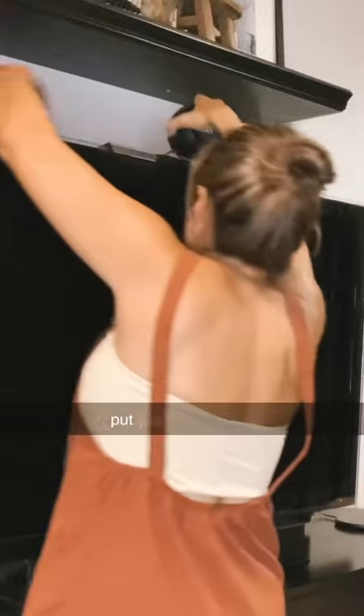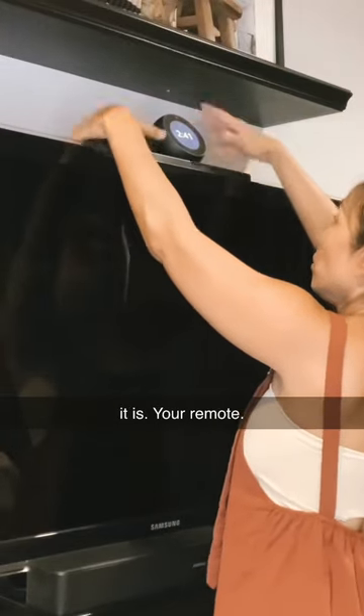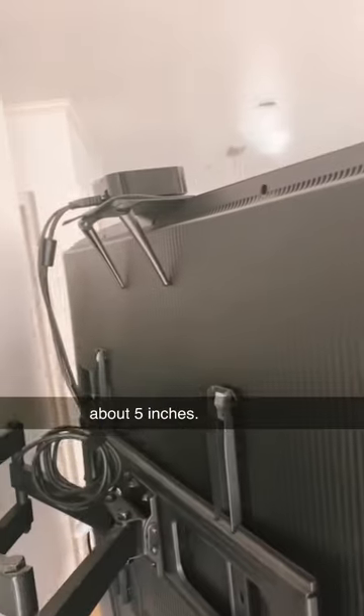Then you can put your Alexa, your Apple TV, your router, your remote — whatever it is. This is the smaller version; I believe it's about five inches. I'm linking the smaller one below and the longer one in the description down below.